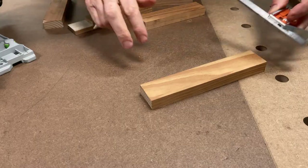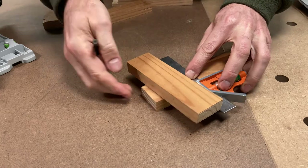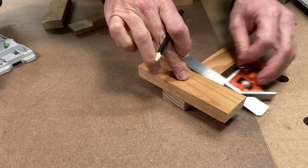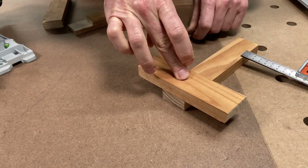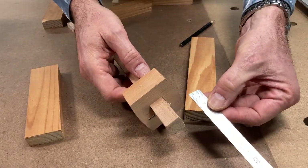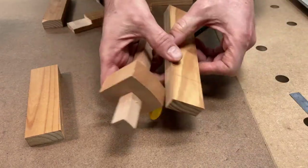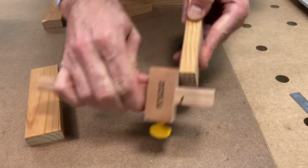In this example we'll use a corner half-lap, which means I need to mark out the width of the timber across the two sections to be joined at the end. The timber here is 40 millimetres wide, but rather than measure that out it's easier to take one piece and use it to mark off the other. Next I need to mark out half the thickness — that's where the marking gauge is useful. The timber is 19 millimetres thick, so setting the marking gauge to 9.5 millimetres allows me to run a line along the edge to indicate how much timber will be removed.